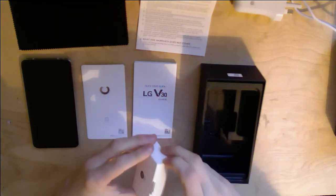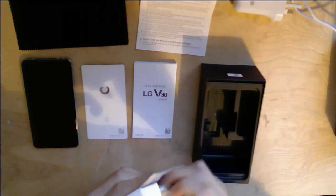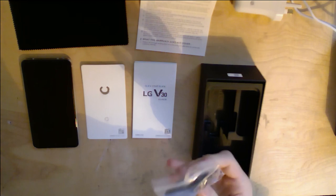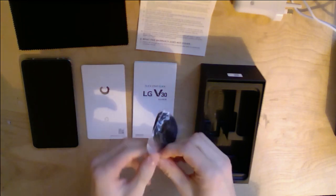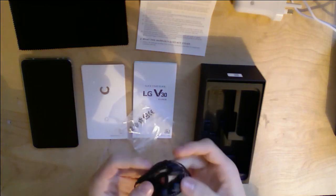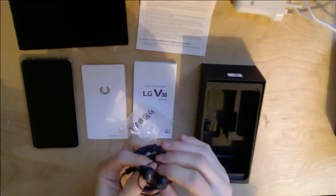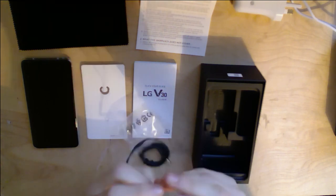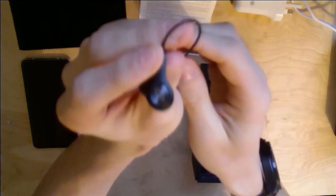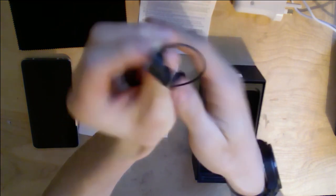Next up, I think in here we have the B&O earbuds. I wasn't sure if these were going to be included since this is a refurbished second-hand unit, but it looks like they are. The B&O label is on the back of the V30 since they certified the DAC, and we also get supposedly very good earbuds from them too. They look pretty good.